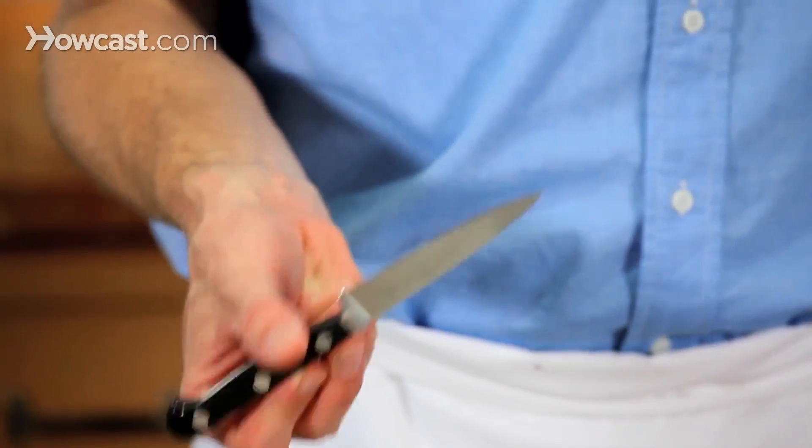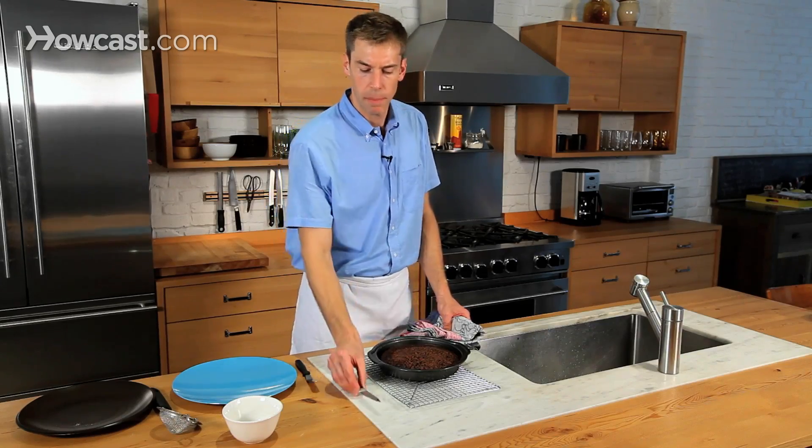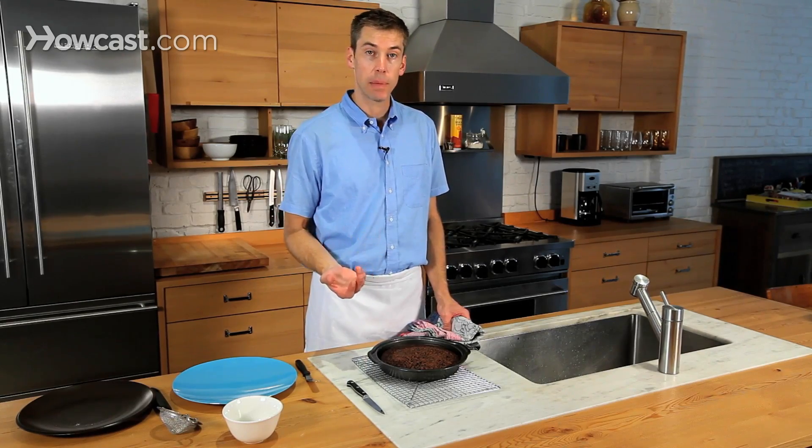The knife comes out clean — a couple crumbs, not a big deal. What you're looking for is a little bit of moisture, but it looks totally finished. I'm going to set this aside to cool completely. I'm going to run a little spatula around the outside to loosen it from the sides of the pan completely.